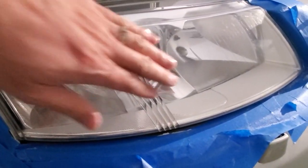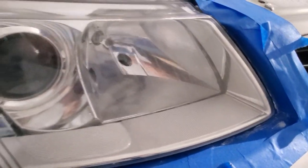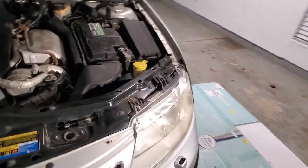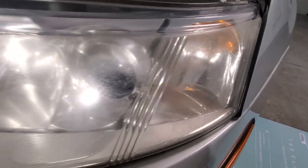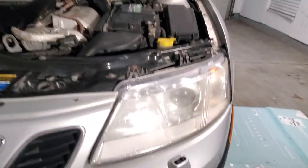Alright, and here's after a coat of wax — I think it came out fantastic. Just for comparison, this is what it was before. So I'm going to do the same with the other side.